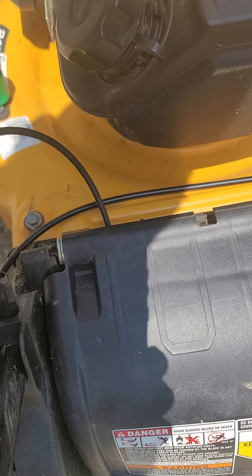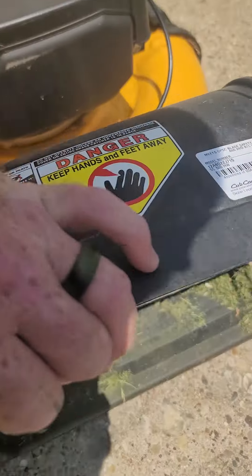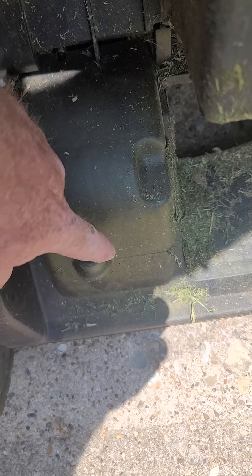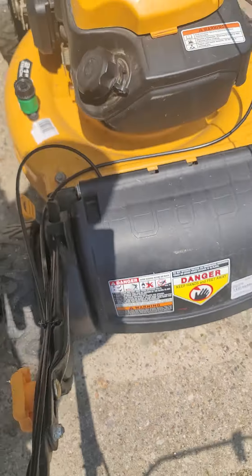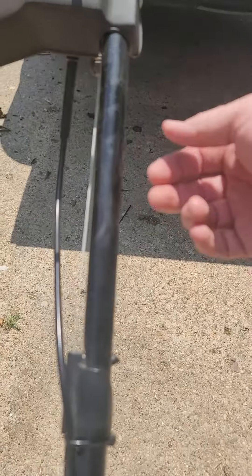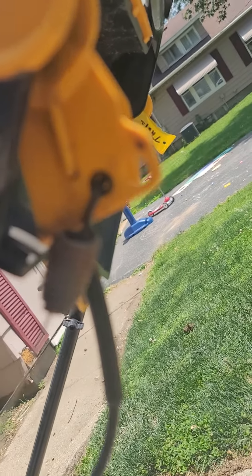I almost had this completely taken apart and learned from my mistake. The last piece I took off, I took out this bolt right here. And when you pull this up, that's where it attaches to. Maybe five minutes at the most. It comes up through here and attaches right there.